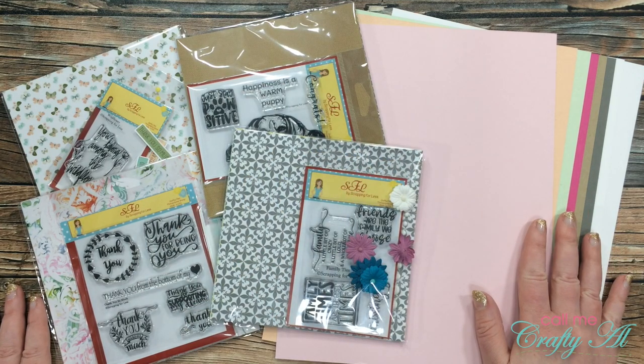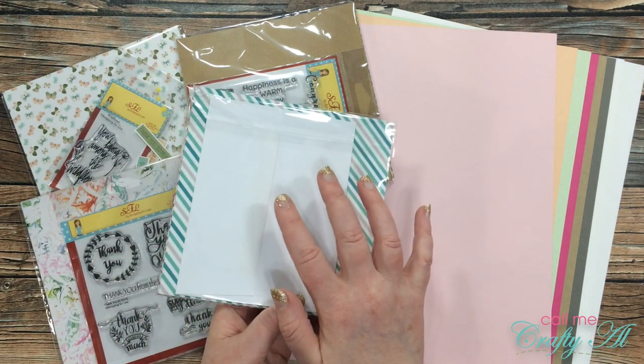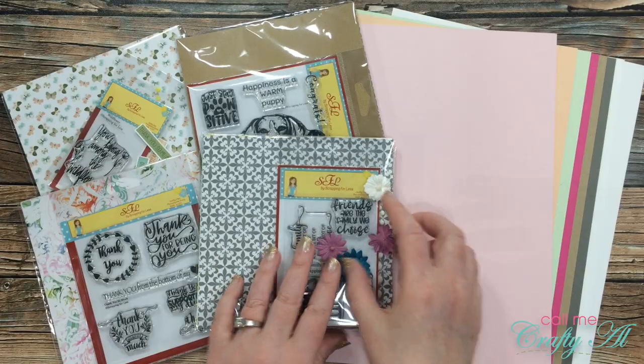In front of me are the items you get if you buy the double dip. It includes the four collections, and each one includes an envelope plus a selection of coordinating card stocks.